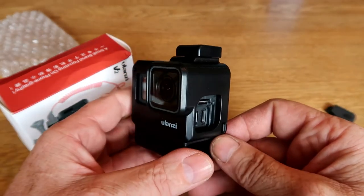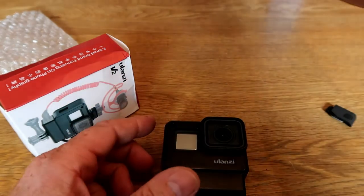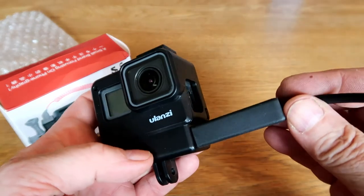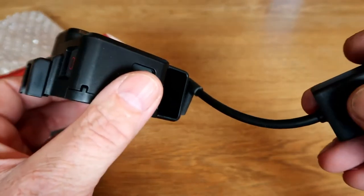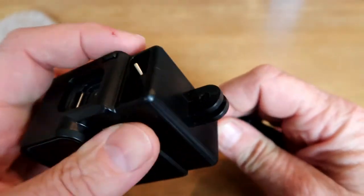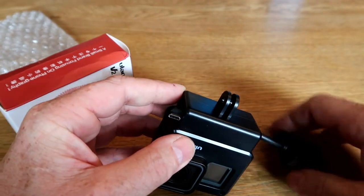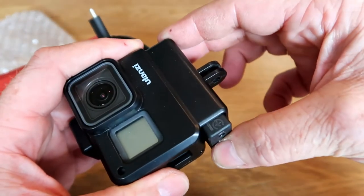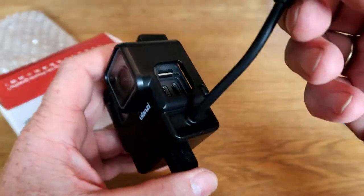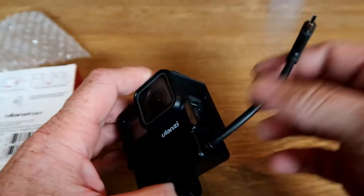The most interesting thing about this housing is of course that you can insert the microphone adapter in here. So we need an adapter, which I have over here. That one slides in — only one way — so you just put the cable through. Then just slide it in, and it's a very tight fit so it will not come out by itself no matter how much you shake it. The cable should be like this — we bend it like a U.